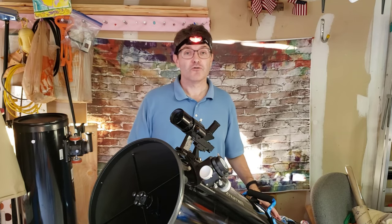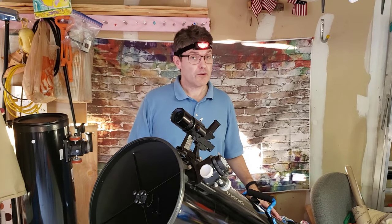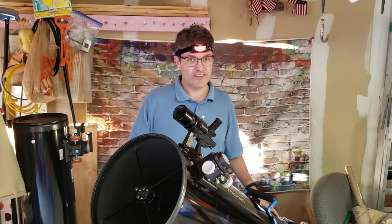Did you hear me say the two R words? Refractor and reflector? Those are two of the most popular styles of telescope. It's important to know the basic difference, so it's time for my 60-second crash course in telescope styles.